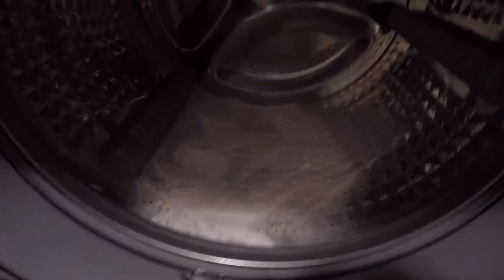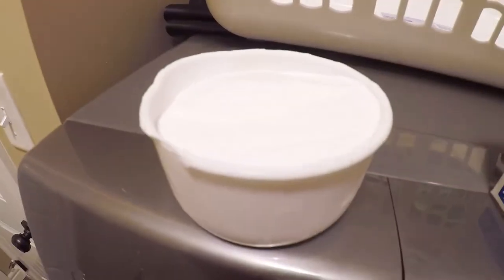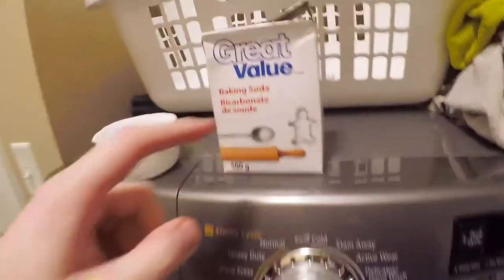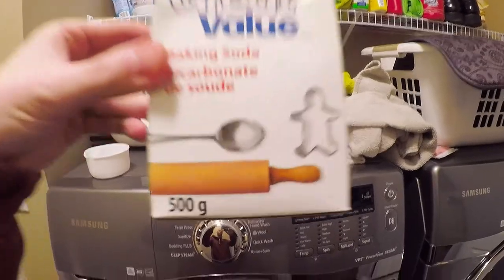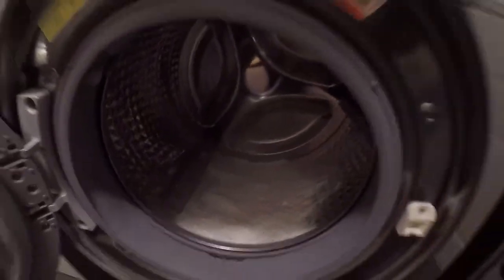I already have about a cup of baking soda in there and my other cup right here. It is baking soda — this is a Walmart brand. I finished one box which had just shy of a cup. You can also use Arm & Hammer baking soda. Just sprinkle it in as the directions say — one small box, 500 grams, which is roughly two cups.